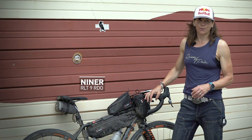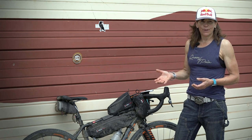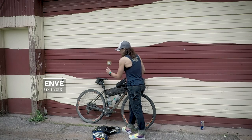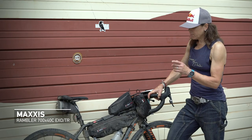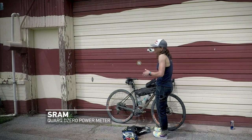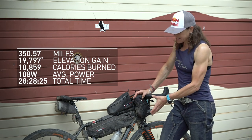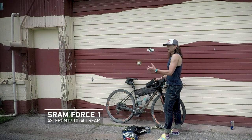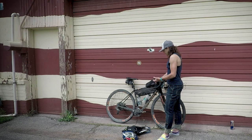I rode the Niner RLT 9 RDO — RLT stands for Road Less Traveled, which sums up what this bike is about: gravel, off-road, away from towns. The wheels are from Envy — their newly launched gravel series — with Maxxis Rambler tires. I had a SRAM setup with a Quarq power meter. I'll publish my stats later. I also went down in chainring size from a 44 to a 42 given the distance, and I'm really glad I did. Crank Brothers pedals.